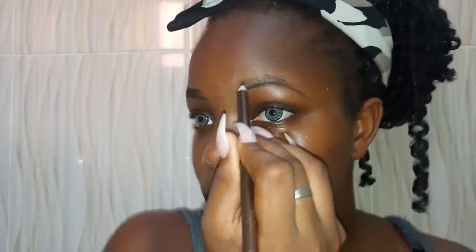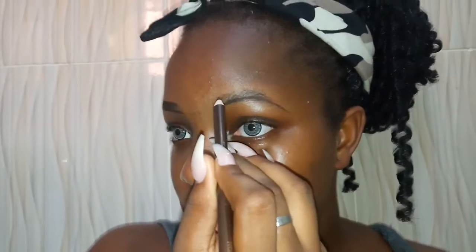So I'm just drawing the other part of my brow — outlining the lower part, the same thing I did for the other side. Then I'm going to outline the top of my brows.